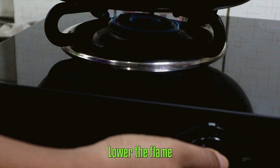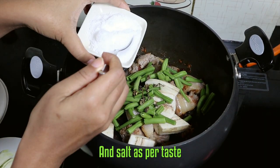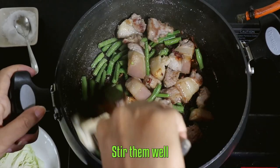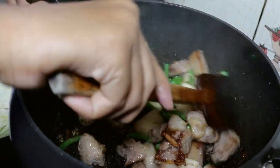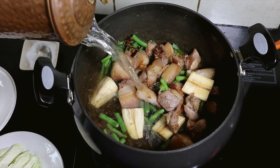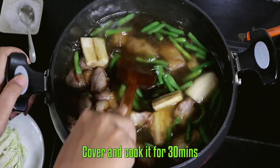Lower the flame, add your raw banana, French beans, Sichuan peppercorns, and salt as per taste. Stir them well. Add three cups of water, stir, cover, and cook it for 30 minutes.